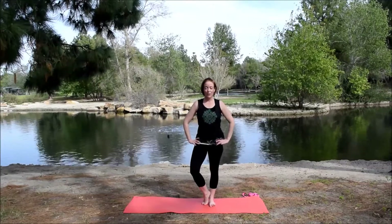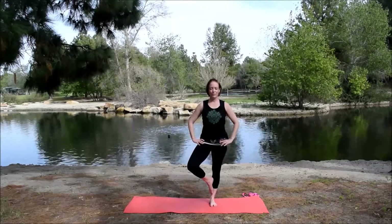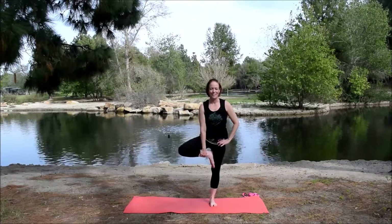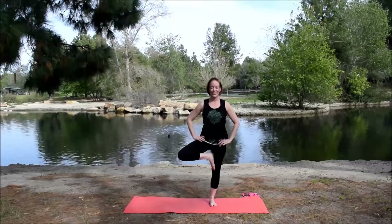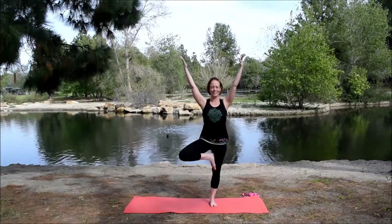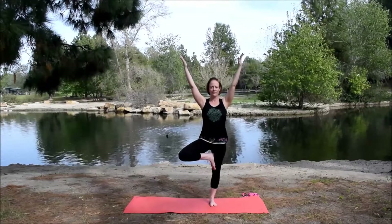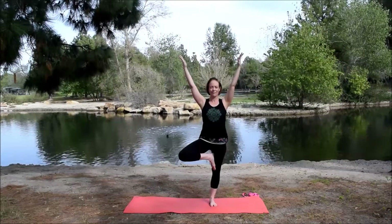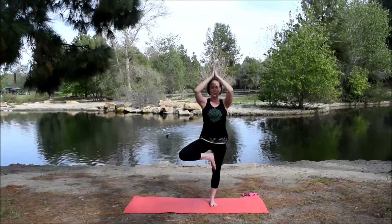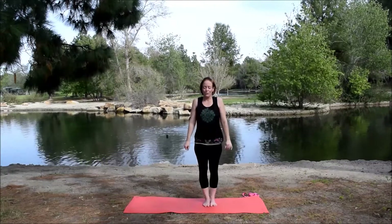Hands back to the hips. Put weight into the right foot as you take the ball of the left foot to the mat. Take the progression at your own pace — maybe you stay right here, maybe the foot comes up. I just realized I'm standing on an incline. Funny how you can figure that out when you're balancing on one foot — gives me a little more challenge today. Slow, steady breath. Bring the hands back to prayer, slowly take that foot down, arms by the sides. Couple shoulder rolls, couple deep breaths.